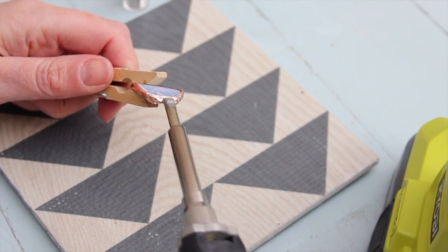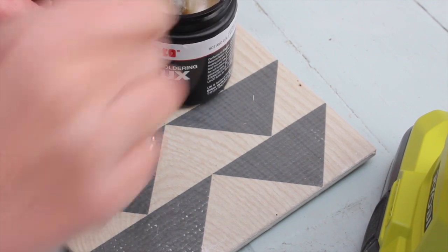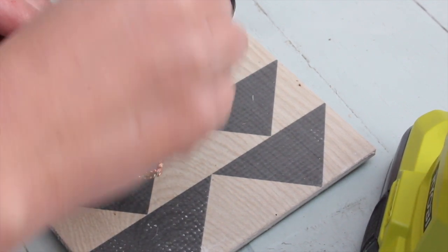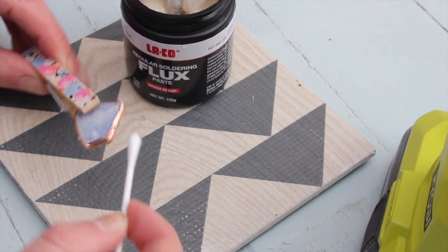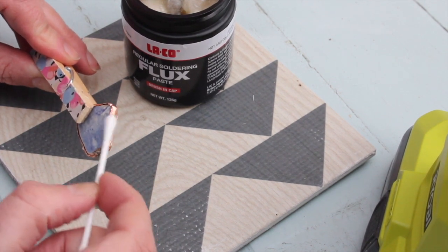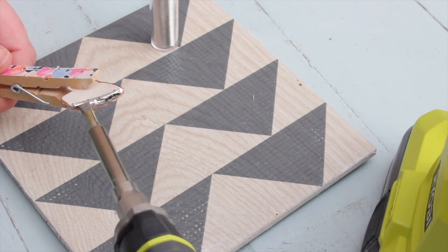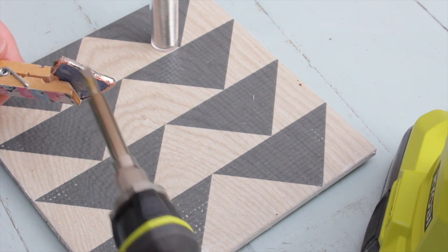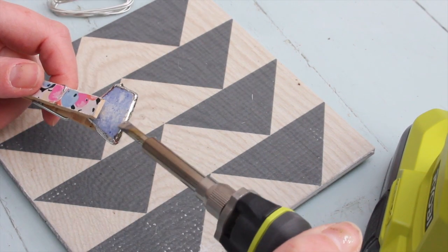As you can see, it doesn't go on greatly at first. So even though the solder has a resin core, I'm still going to use some flux on the outside. With a little cotton bud I'm just going to apply a tiny bit of flux on the outside, and then we're going to try again. As you can see now, the solder goes on so much better, so much more smoothly. So we're just going to keep applying the solder until all the copper tape is covered.